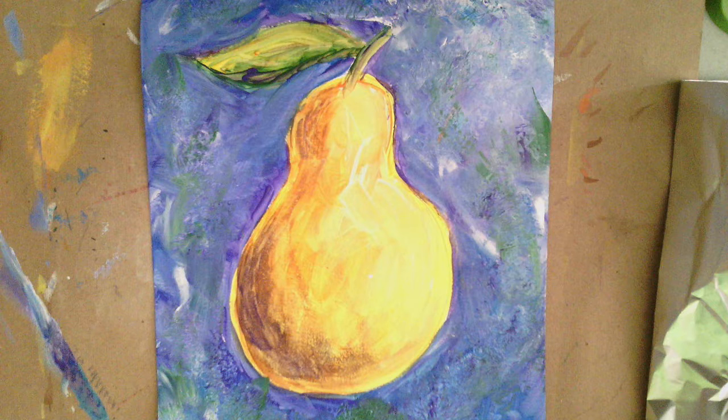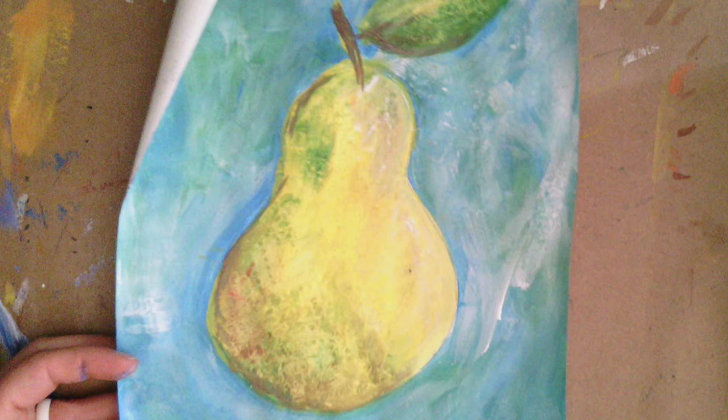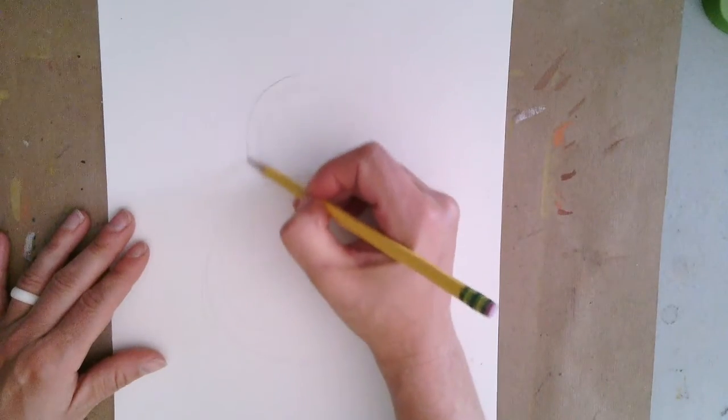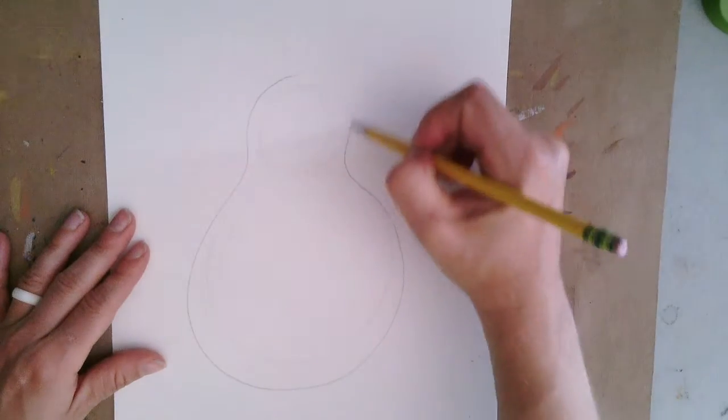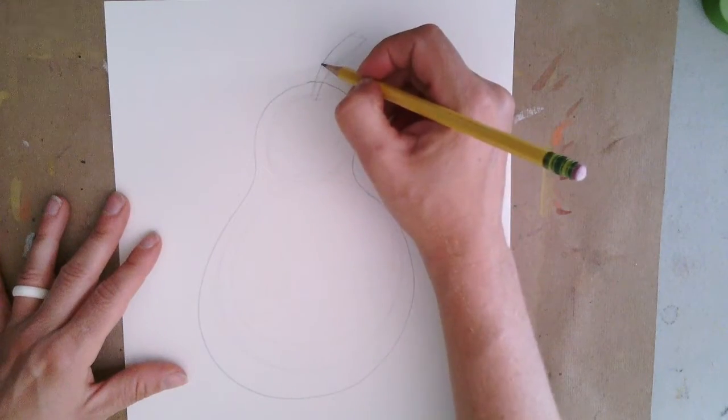Check out these really cool pear designs that I've created by using some simple paints and thinking about color combinations. To get started, take a piece of paper and start out with two circles. I draw them very lightly so that when I draw around the two circles, it looks more like a pear shape. That's a basic way of how I got started drawing out my pear.